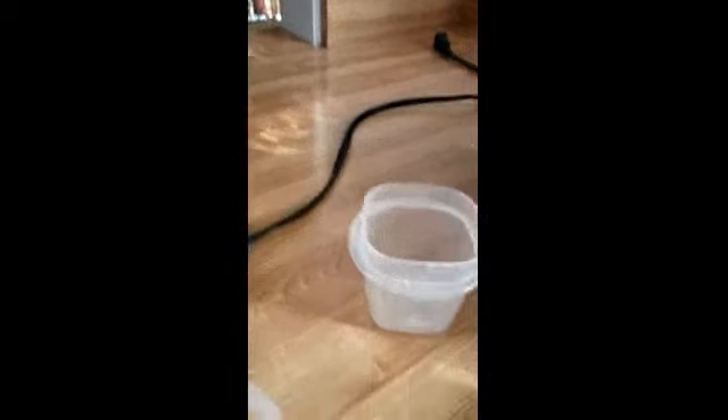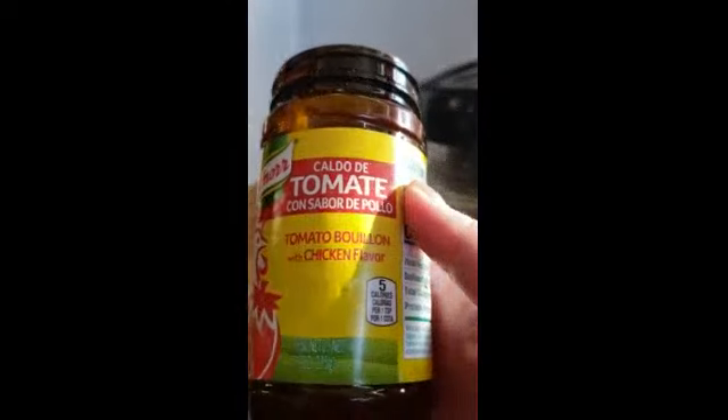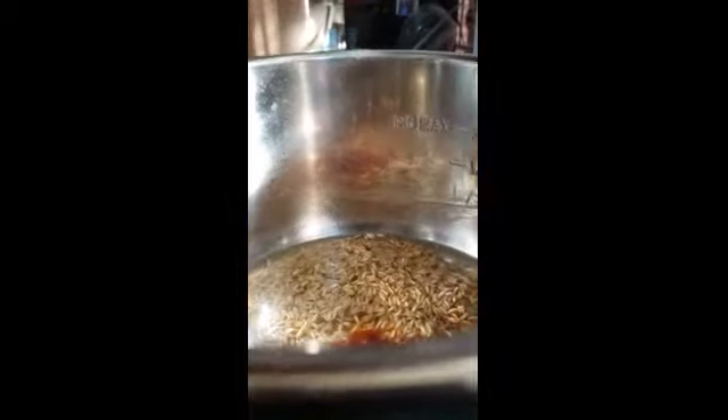I'm going to take a little bit of Nori Tomate bouillon, chicken flavor. Not too much because I don't like it too salty — make it as much as you want. I normally use chicken broth, but apparently I ran out. So I'm going to go ahead and add the salsa.